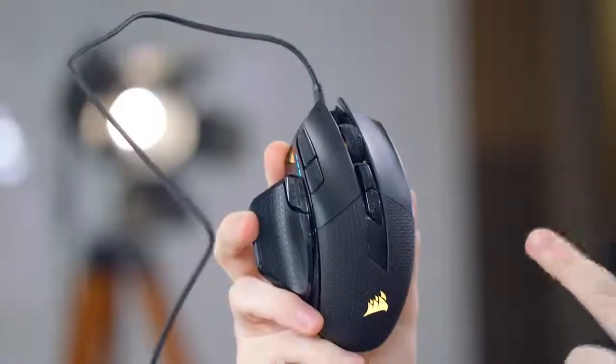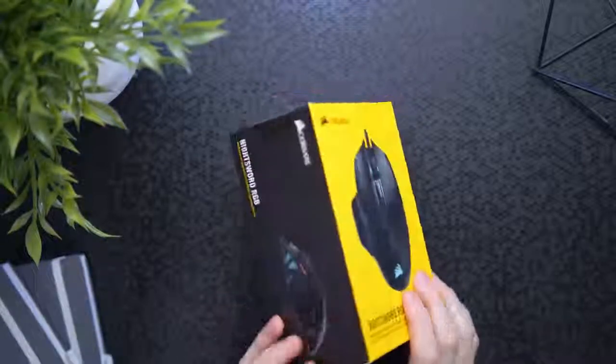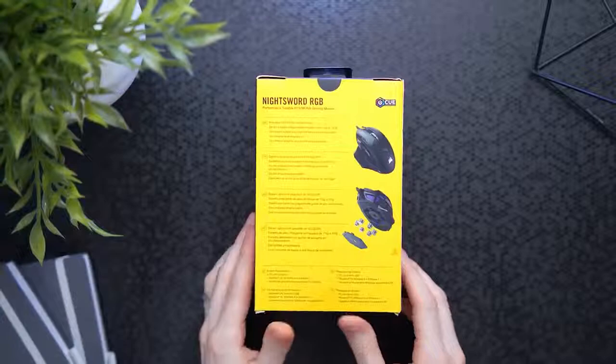What's up guys, I'm RandomFrankP, and today we're going to be checking out the Corsair NightSword RGB Mouse. This utilizes an 18,000 DPI sensor, you have 10 programmable buttons, a new weight tuning system, and the most RGB lights on a Corsair mouse ever.